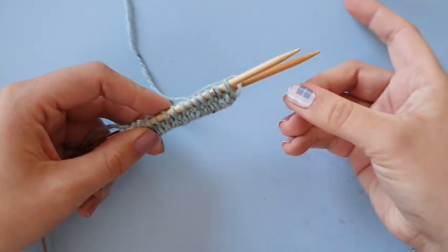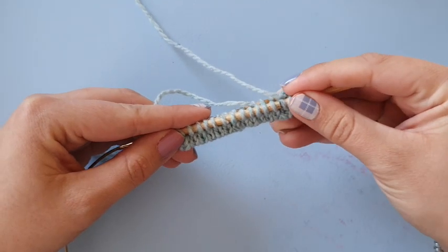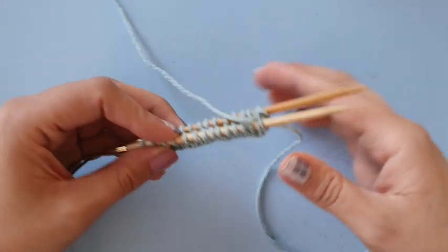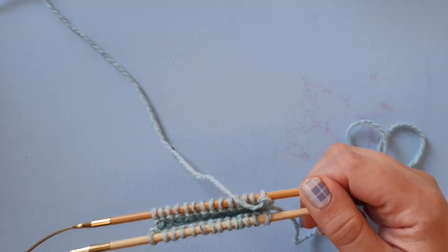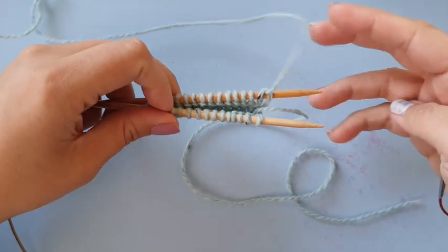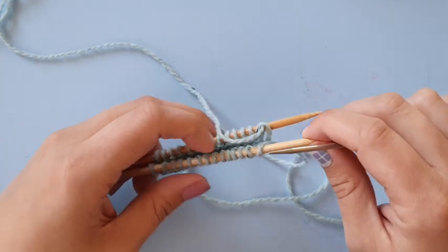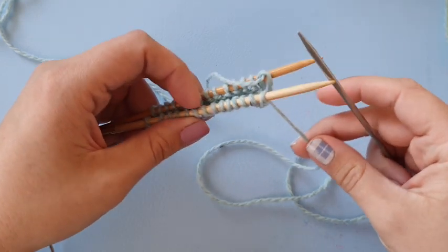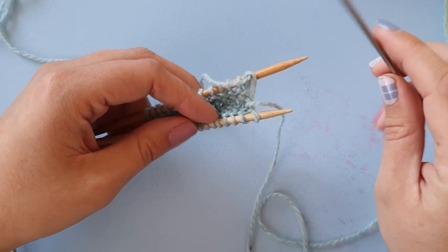Very importantly, take the yarn tail and pull it down between your needles. If you leave it here it'll get closed in during the cast off — and if you then stretch the cast on, the yarn tail obstructs it from stretching back. Move it down and out of the way. Now take the smaller needle and zip the stitches together. We'll take the knit stitches from the front needle and the purl stitches from the back needle.